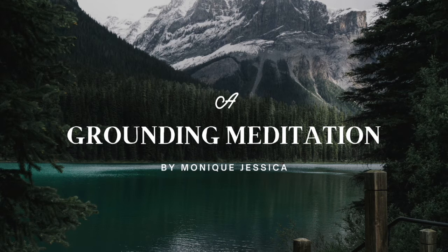Your thoughts of the day will enter your mind, and as they come into your mind, just let them go. Relax and focus on your breath.